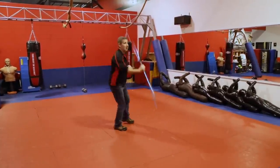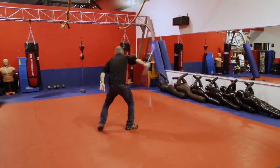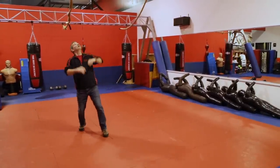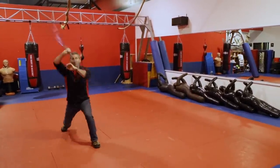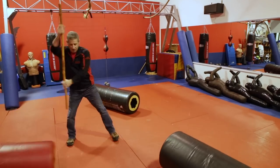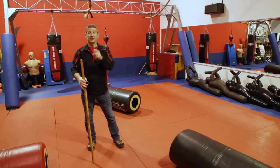It's one thing to be able to spin this bow around, throw it up, bring it around your head, throw it way up in the air, and strike with it — but transitioning from this into something like this is a different matter. Stick around.